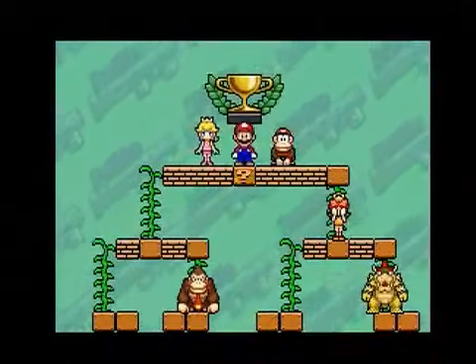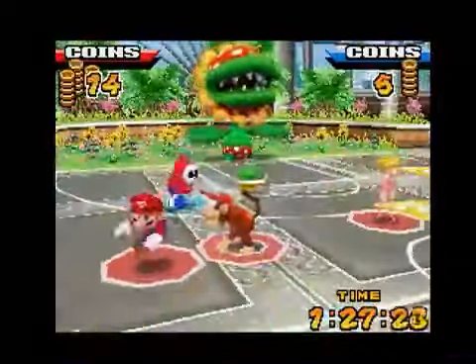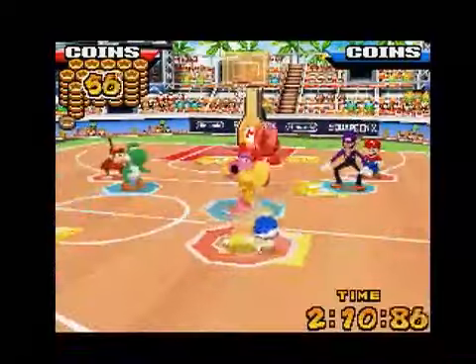Like most Mario sports games, Mario Hoops' single player mode is very fun and very short. But this setup has worked in the past because it was countered by an addicting multiplayer experience. But 3 on 3 for the DS has no online play or decent downloadable content, which means you'll probably be shooting solo.